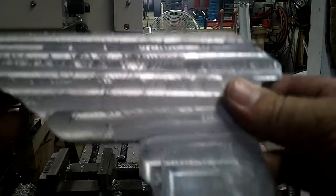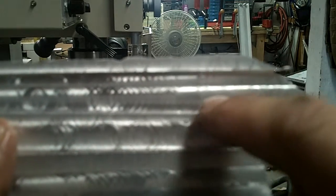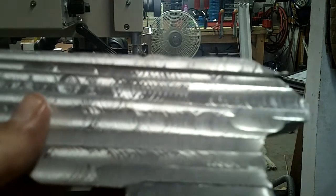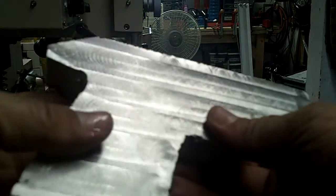So if you take a look here, you can kind of see the difference. See the milling marks here? Now if you look here, they're significantly smaller and they'll be much easier to buff out when I get to that stage. But for now I just had to take off a lot of aluminum, so I ended up doing it this way.